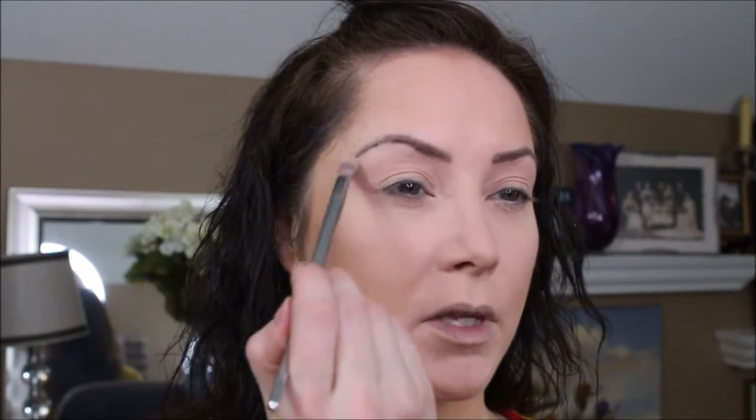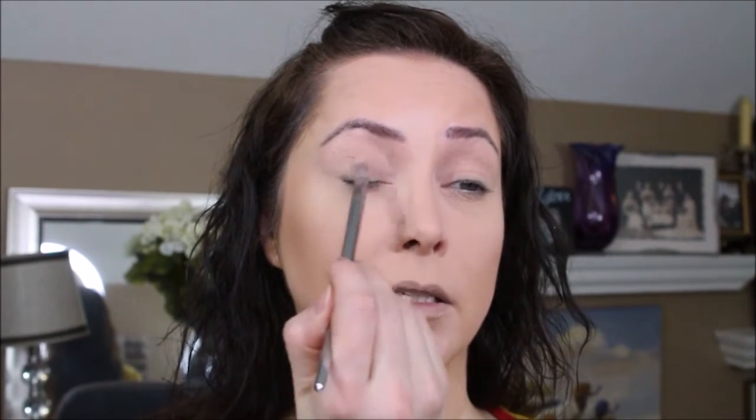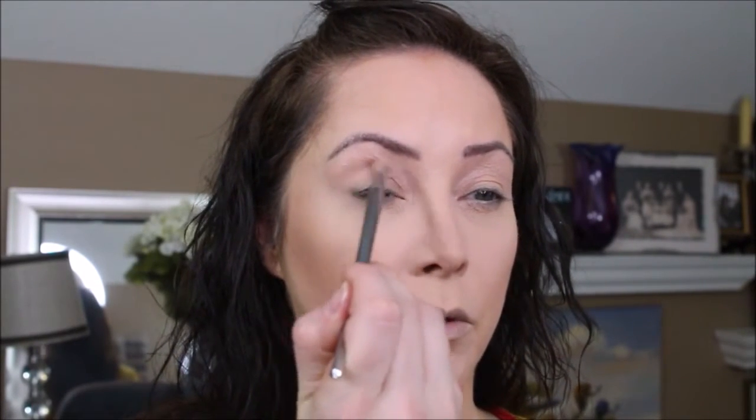We're going to sweep this light color along the brow and all over the lid because I like to have something to blend off of and I don't want my eyeshadows to get stuck. Off camera I did use the Painterly Paint Pot as a base and added some powder over it, but I still want a little color. This neutral shade is hard to even see on the lid. Next we're going in with this pink color into the crease, bringing it up toward the brow bone.